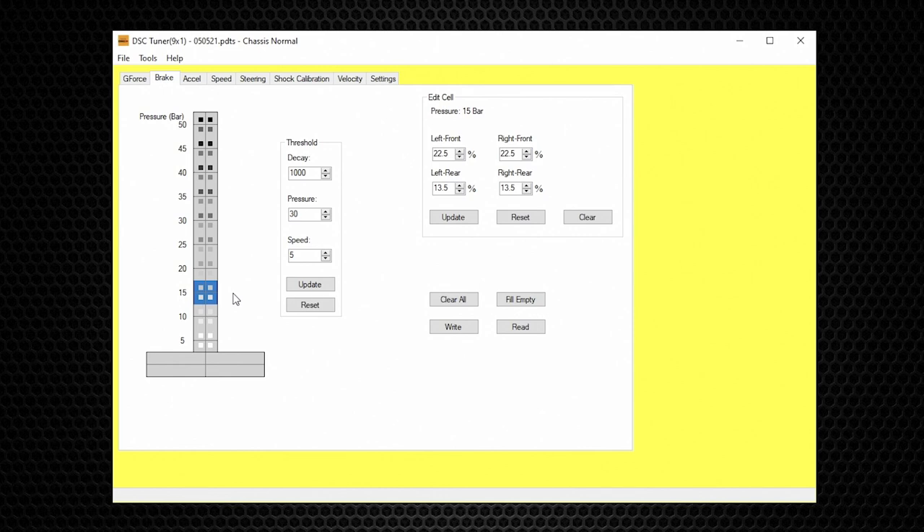The brake pressure value is an additive value to g-force. As an example, if the car has 30% damping command from g-force and you apply 15 bar of brake pressure, this will add 22% to that 30%, giving a total of about 50% damping force in the front. The brake line pressure command actually kicks in before the vertical g-force from braking, because there's a split second from when you hit the brake pedal until the tire actually bites to generate g-force.